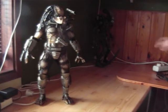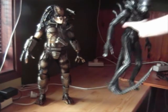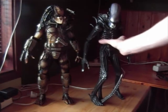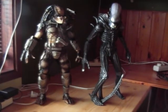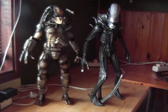Now let's bring forth the 18-inch Alien, and there you have both of them together. This display is amazing and epic — my two favorite monster icons in sci-fi movies, Predator and Alien, both represented perfectly in 18 inches, 1/4 scale.